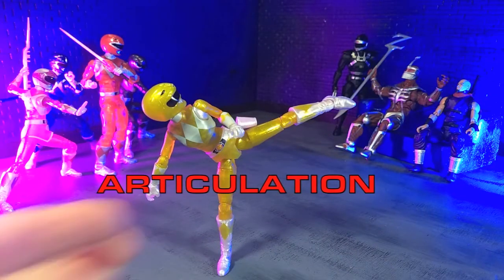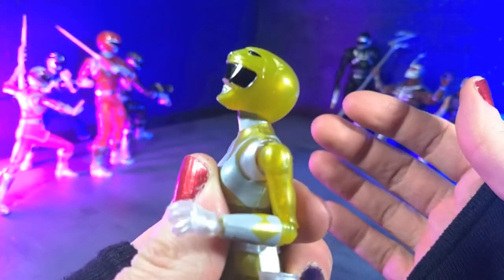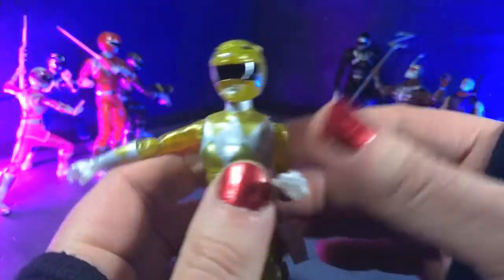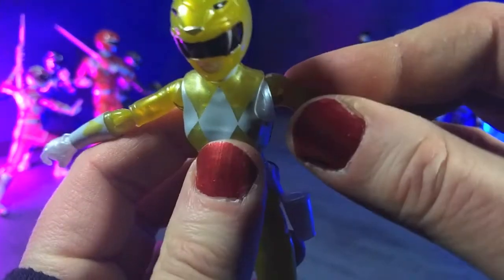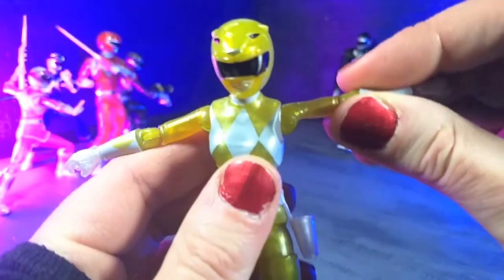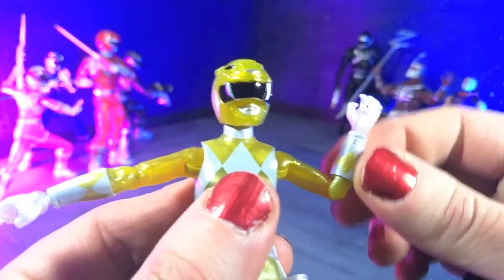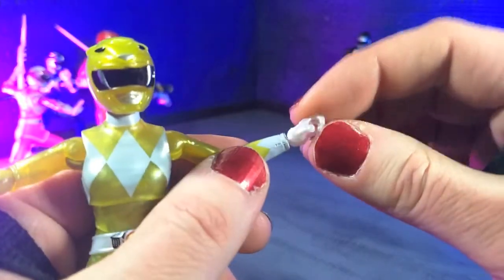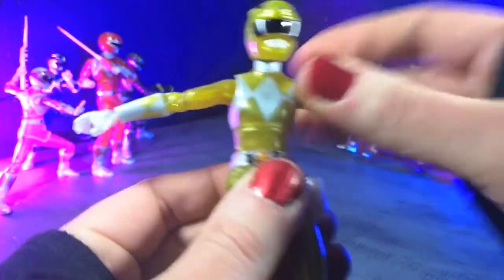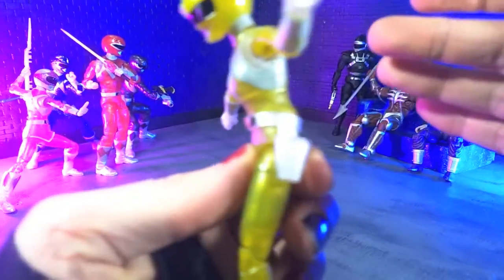When it comes to articulation, we are more or less in line with what we got with the original release, but regardless, we are going to break it down as we always do. Starting at the head, we're getting up really, really nice. We are able to bury the chin, come to the middle, get a little bit of tilt, which is kind of nice. We have really nice butterfly joints here at the arms — mine are a little stiff out of the box, so just be aware of that. Then we come to the arms and we are coming up to our T-pose. No bicep swivel, but we are single-jointed on the elbows bringing us to 90, and we get our swivel there. We have hinge and swivel at the wrist, everything horizontal. Then we have our ball joint at the diaphragm, coming all the way around, combined with the ab crunch at the waist, and coming forward about that far.